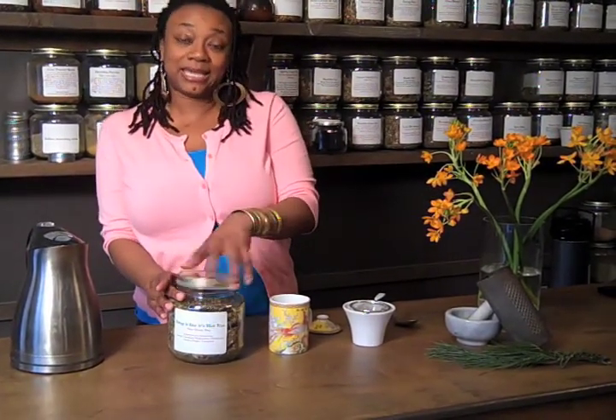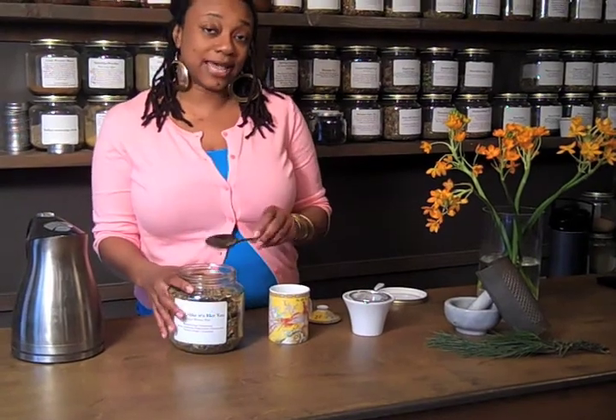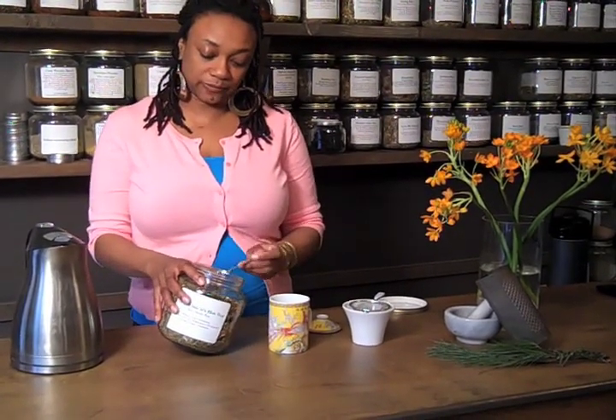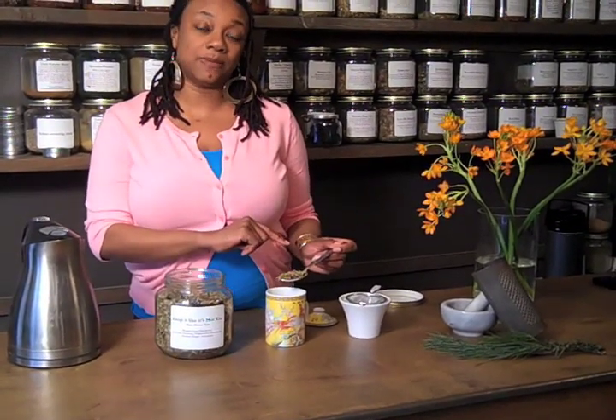First we begin by taking a tablespoon of the tea. The standard dosage is a tablespoon of herbs, so grab a tablespoon of your herb. We'll be using this cup prior to the cup we'll actually be drinking out of, so we'll put a tablespoon of herbs into the bottom of a cup.